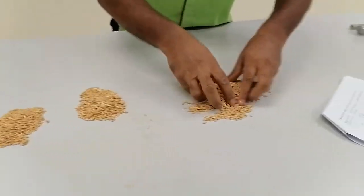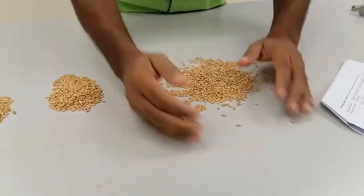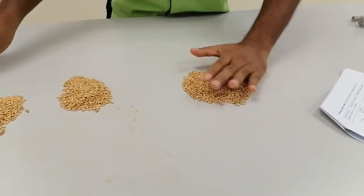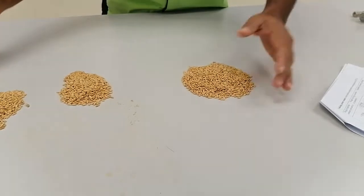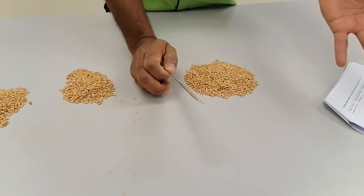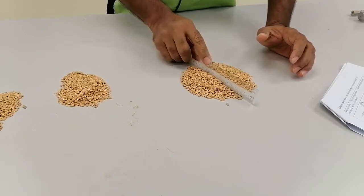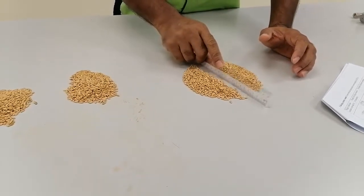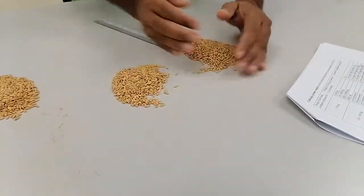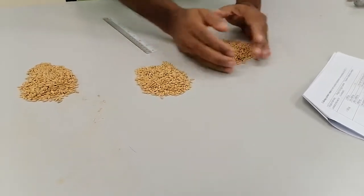So this one you have to mix. That is the sample. The working sample will be the representative of one bag of sample. We have collected the sample from a big bag — suppose maybe 20 kg or 30 kg. So we are making a representing sample. This is also called the halving method — we are making half. It is known as the halving method.